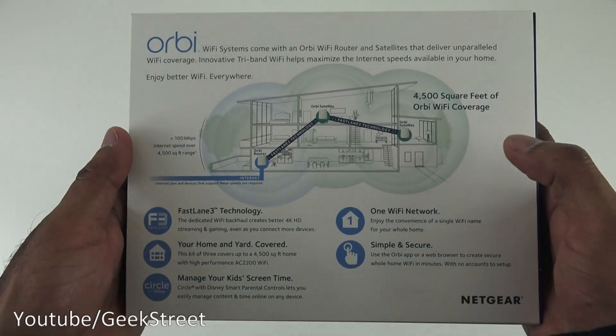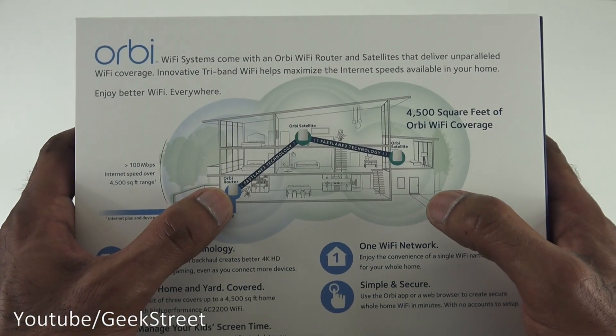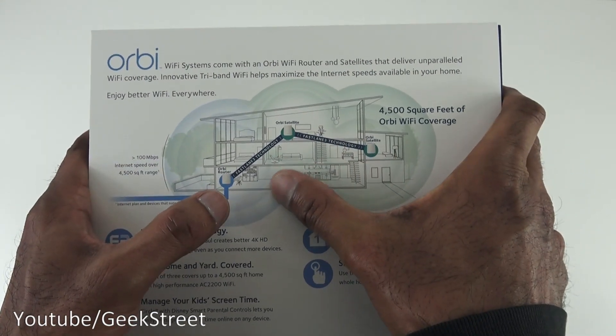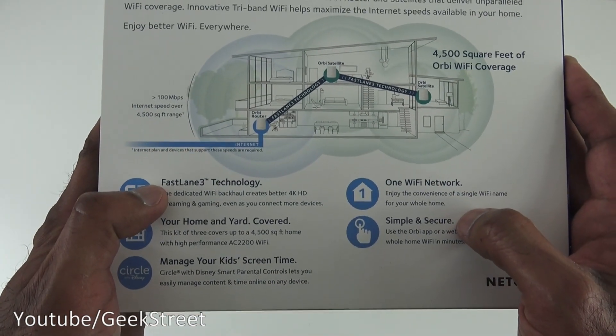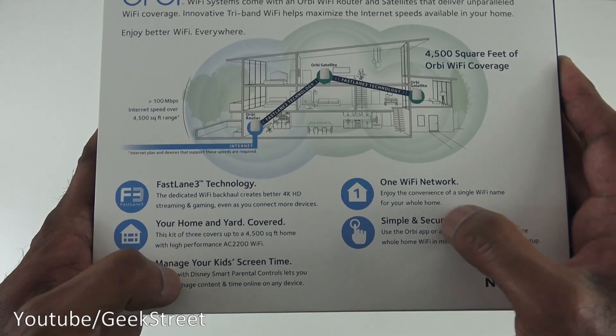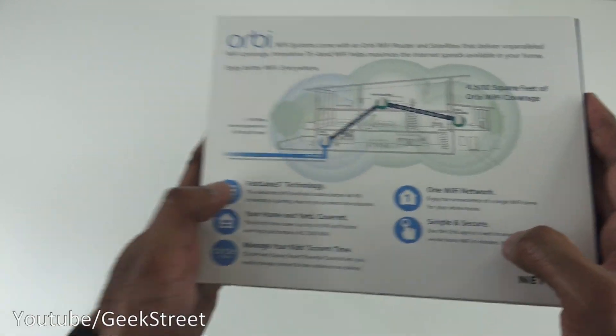Spinning it around, you can see the example diagram — the Orbi router in one location and the two Orbi satellites in different locations, providing whole-home coverage. Some highlighted features include fast link technology, yard coverage, manage kids' screen time, one Wi-Fi network, and simple and secure setup.